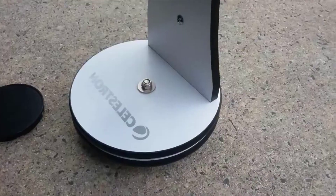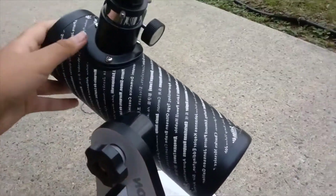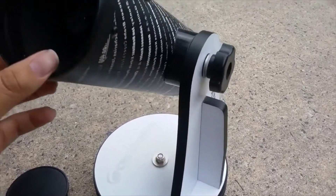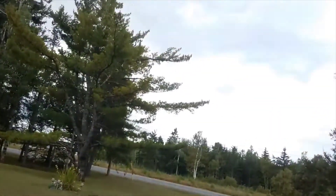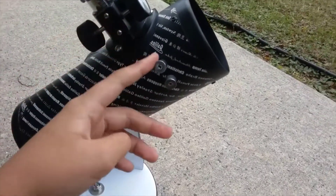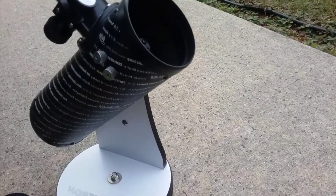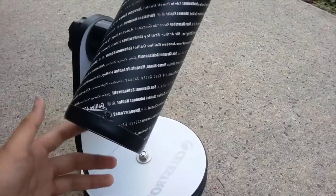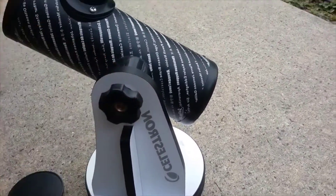You can see the base right here — it is a Dobsonian base, so it only moves up and down and side to side, or altitude and azimuth. It's really easy to navigate in the night sky — you just point at the object you want to look at. There are no objects visible right now since it's cloudy and daytime. You don't really even need a finder scope because at such low power the whole thing is basically a giant finder scope.